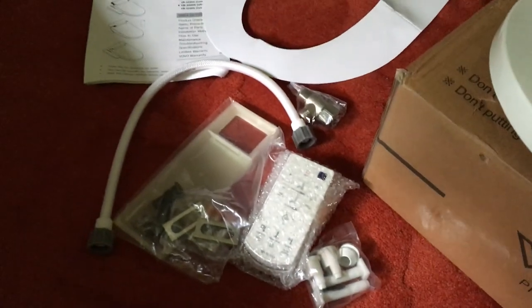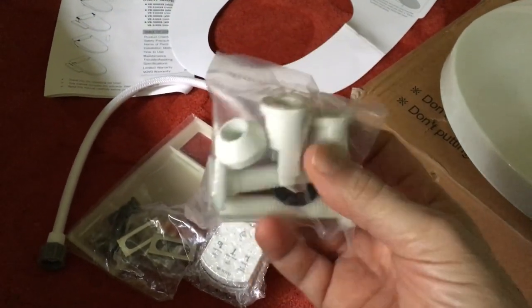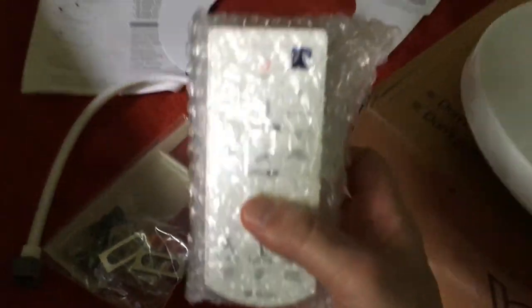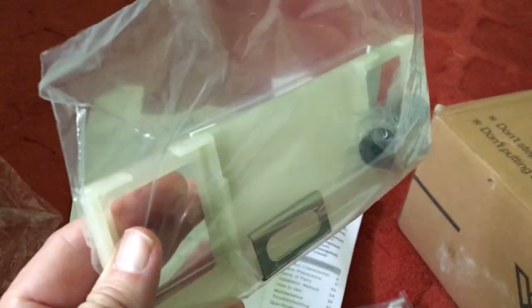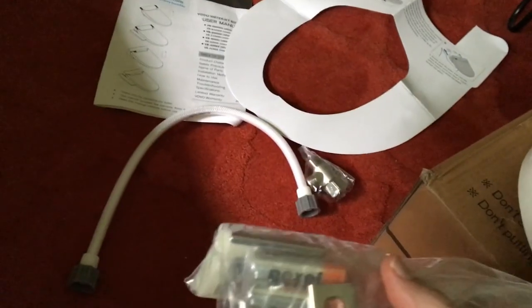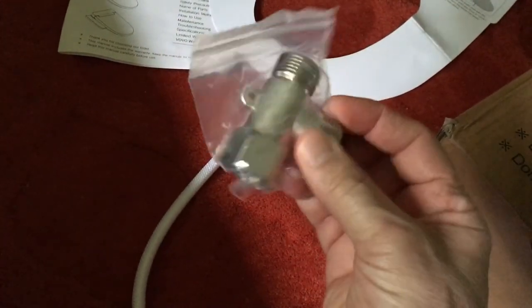Unboxing reveals a complete set of everything you need to do the installation. It includes plastic parts for attaching the toilet seat to your toilet, and a remote control — because it is 2020 and everything comes with a remote control — plus a bracket and attachments for getting the seat onto your toilet.